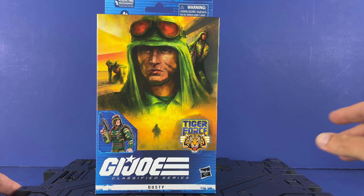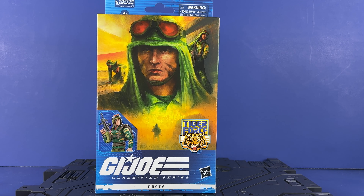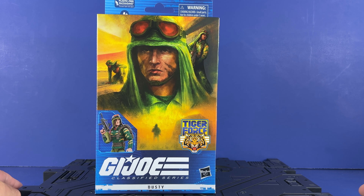Hey everyone, welcome to the channel. It's Ian Utabi and we've got a GI Joe Classified Series unboxing and review. Today we're going to look at Tiger Force Dusty. This came in the mail from Target, just arrived basically yesterday, so I'm going to go ahead and get a video done on it.